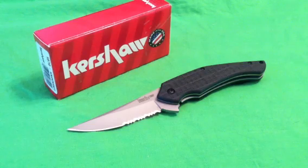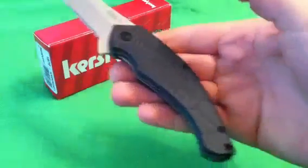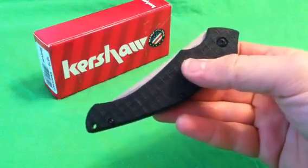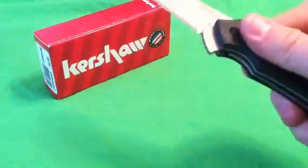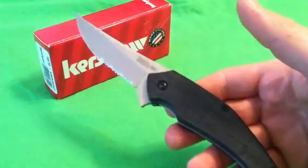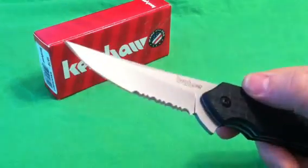Let's jump into the specs. You're looking at a total weight of 3.8 ounces — under four ounces, which I like. Blade length of three and a quarter inches, closed length of four and five-eighths, so just over four and a half inches. Very thick — over a half an inch thick. Total overall length of seven and seven-eighths, so just about eight inches. The blade is made out of Chinese 8CR13MOV, satin finish.